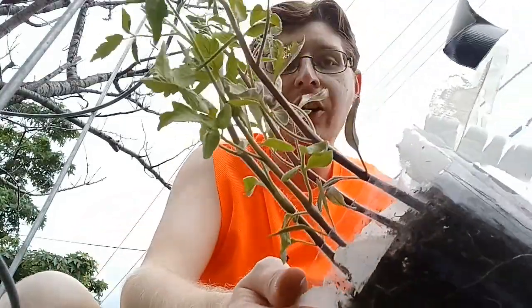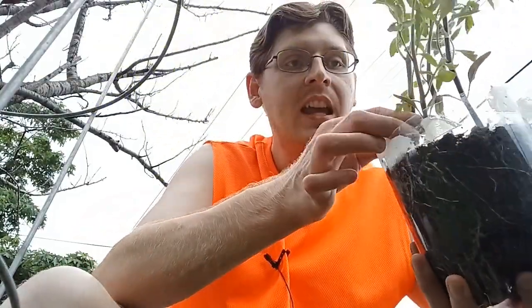Hi guys, welcome back to a brand new YouTube video. Today I am going to teach you how to transplant your tomatoes that you want to sell and how to plant them in the ground. Let's get started before the storm comes. This is like the season of the storms — every time I get on here I have to say we gotta hurry up cause the storm's coming.